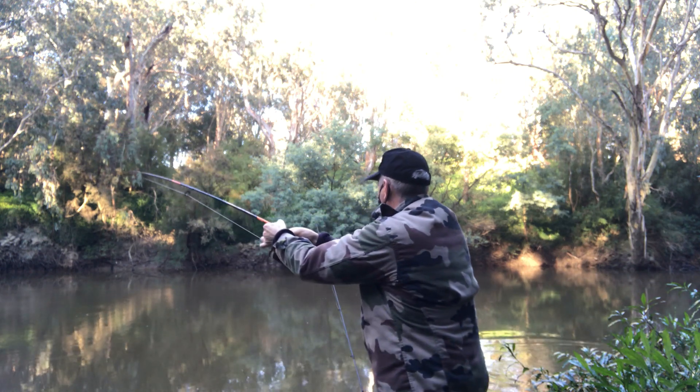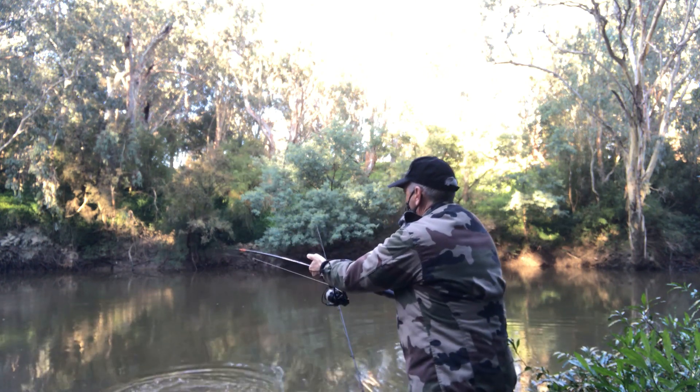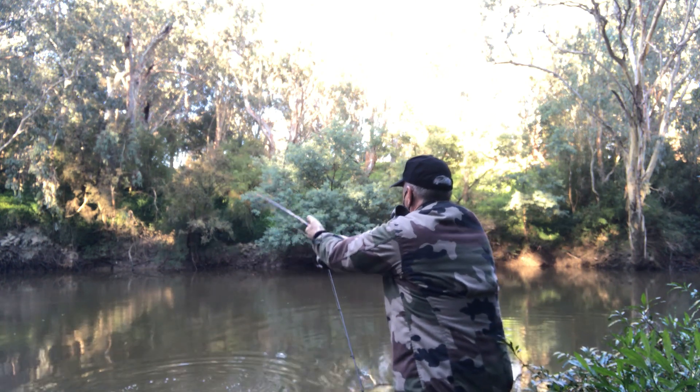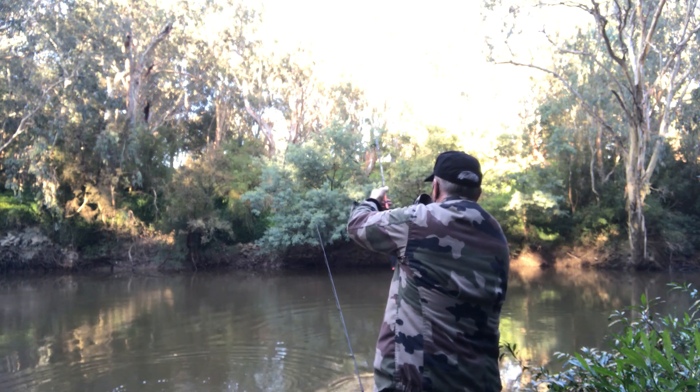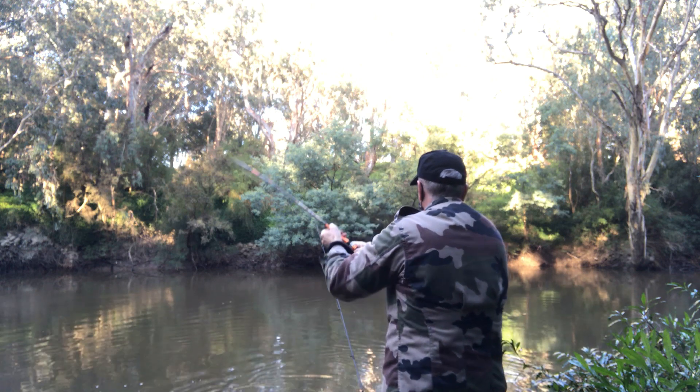Thankfully, I'd actually hooked a fish. And I was so happy catching a fish — or at least hooking one — in these really cold conditions. Getting them to feed was quite an accomplishment. Then all I had to do was get it in, which is the next hard bit. Just maneuvering it around the snags.